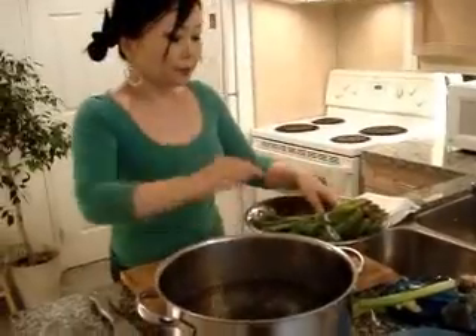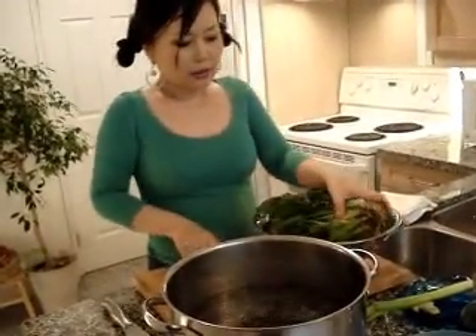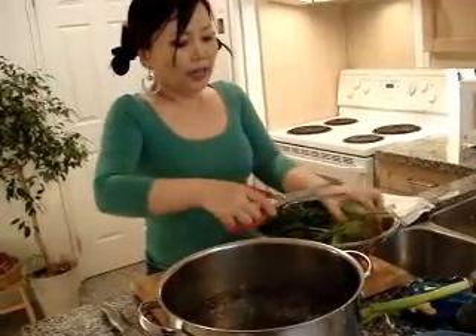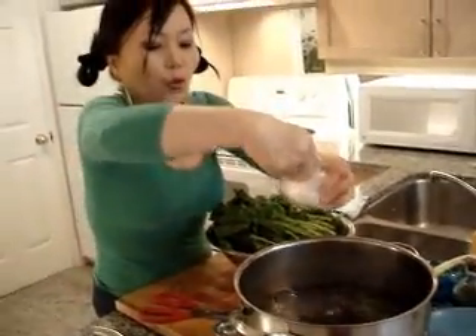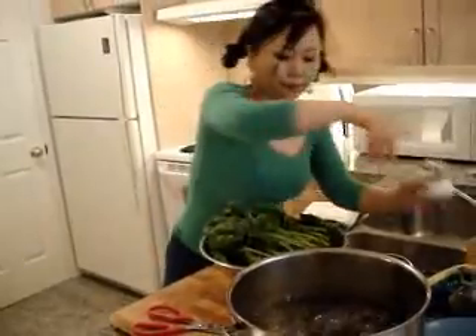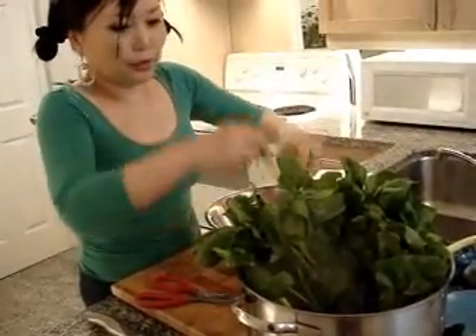I already boiled water and I have one bunch of spinach. We got rid of the string — you remove this part using a knife or scissors. I cut it this way. So first, in the boiling water, put some salt. And this stem part goes in the boiling water first.